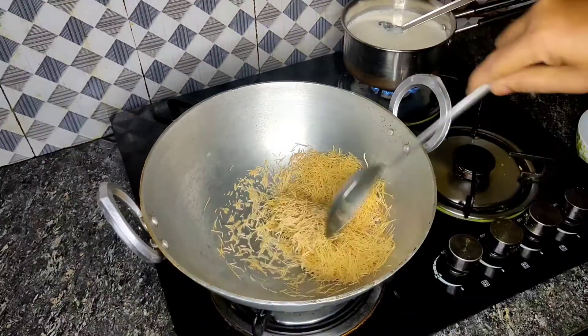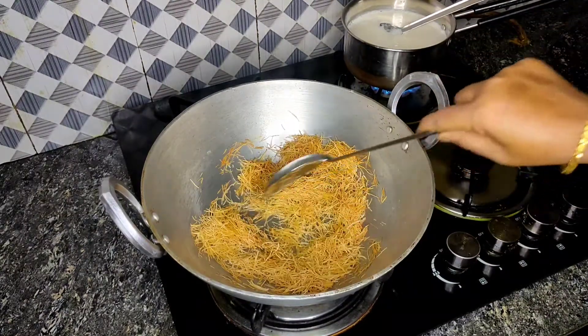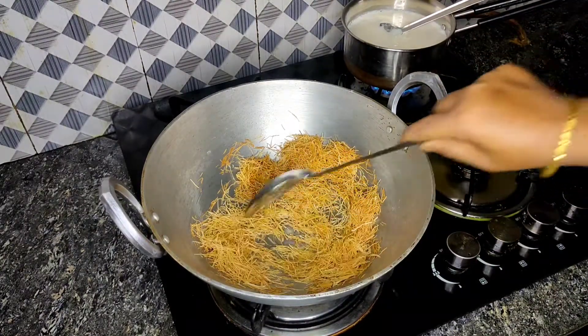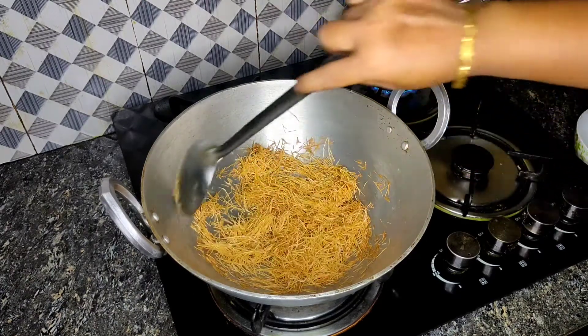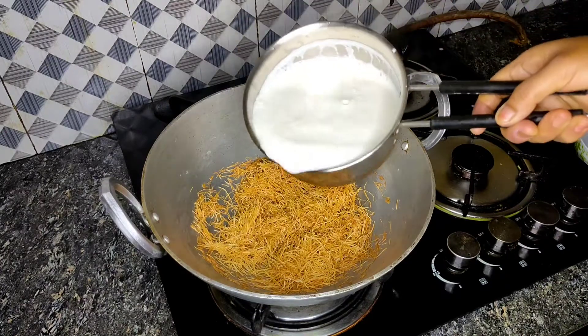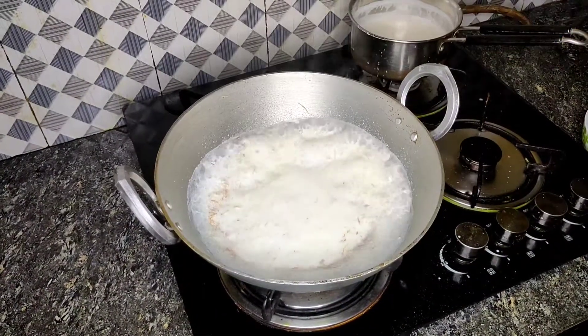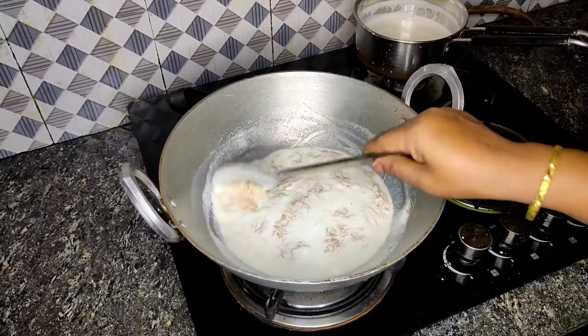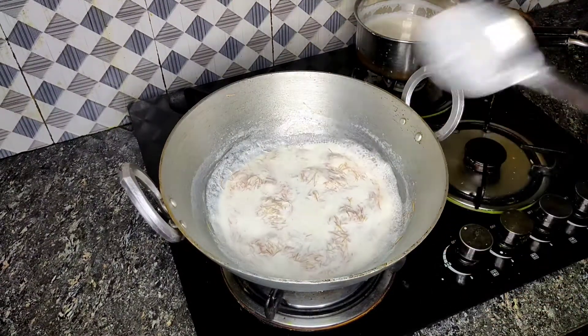First we'll fry it on the flame. The sewai is getting nicely fried. Now we'll take it off the flame and keep it aside. Then we'll add some more ghee and dry fruits.